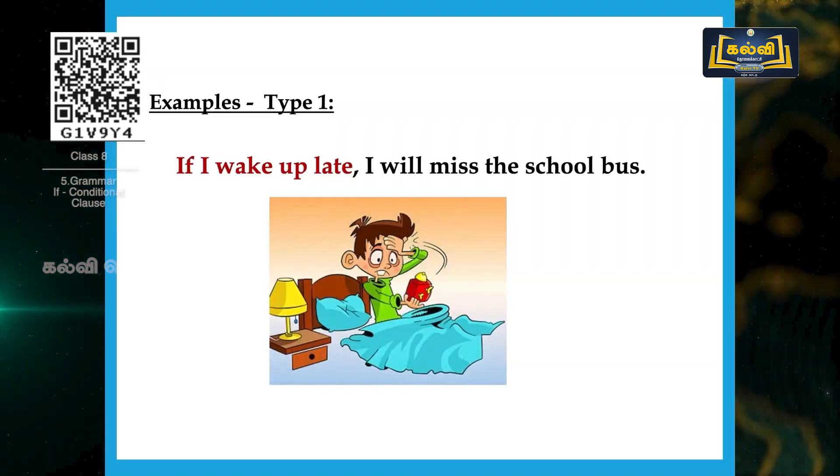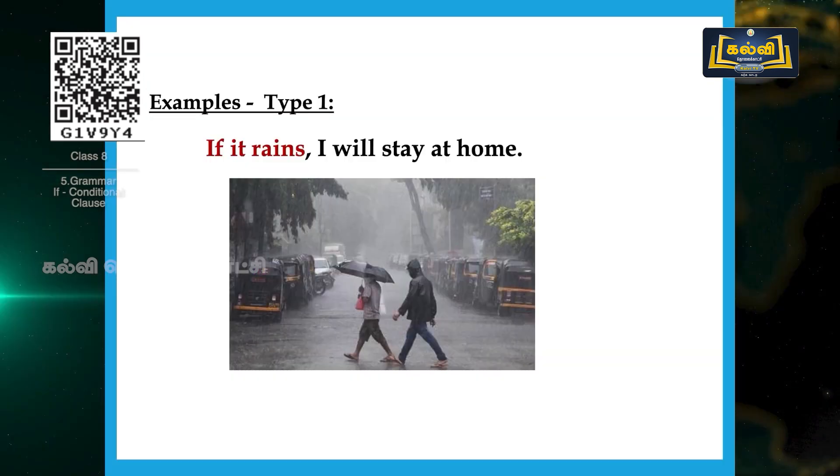Let's go with some examples. Example one: 'If I wake up late, I will miss the school bus.' The condition is 'if I wake up late,' and the result is 'I will miss the school bus.' When the condition is fulfilled, it gives the result. Example two: 'If it rains, I will stay at home.' The condition is 'if it rains' — normally if it rains, we won't come out, so we will stay safely at home. If it does not rain, we can go out.